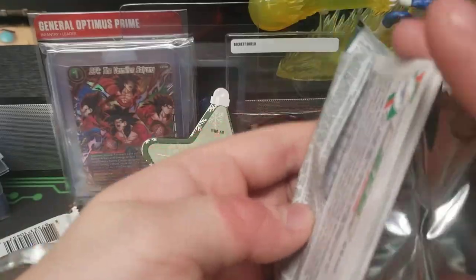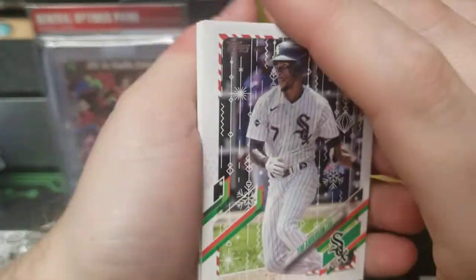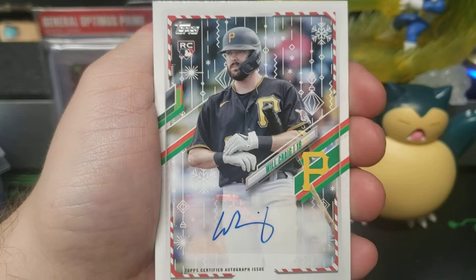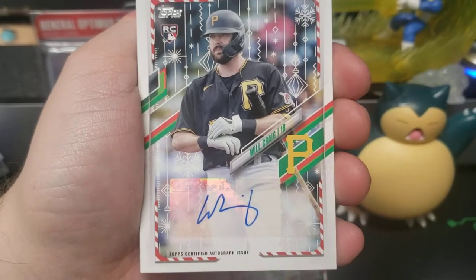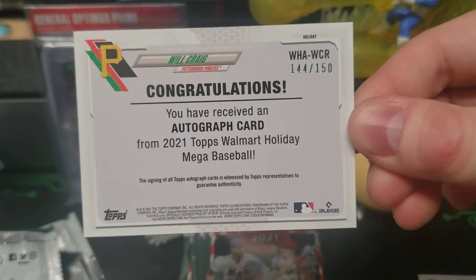I don't want the thick one, I just want the autograph. Randy Arozarena — I'll probably get a hat piece. Tim Anderson bone rookie. Oh — Will Craig rookie auto! I doubted it, so it blessed us. It's like, you watch, you wait and see — out of 150!